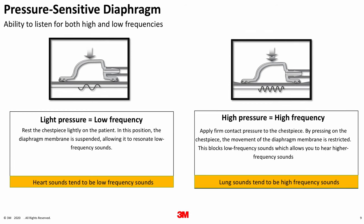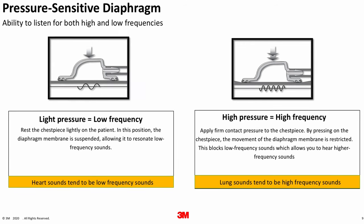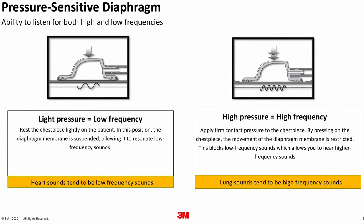High frequency sounds can be heard when firm contact pressure is applied to the chest piece against the patient. This firm pressure restricts the diaphragm, blocking the low frequency sounds, which then allows the user to hear the higher frequency sounds. A good starting point is to try the stethoscope on yourself. Place the stethoscope with the ear tips facing forward, grab the chest piece, and apply light pressure against your own body. Once you hear your own heart sounds, adjust the pressure — as you apply more pressure, your heart sounds will become more distant or softer. That is the pressure sensitive diaphragm working.